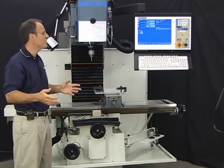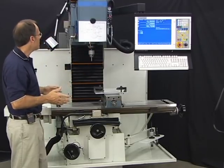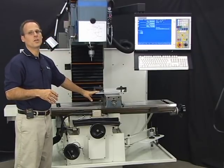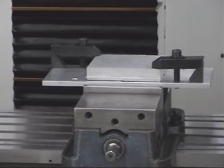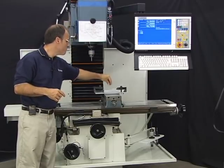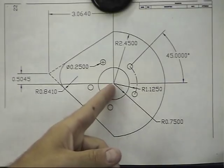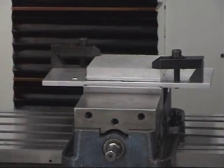For this particular print, Z zero is pretty easy — most of the time it's going to be the top of your stock. For X and Y zero, a good spot is the center of the circular pocket. A big reason for that is I've made a fixture ahead of time: the plate underneath is drilled and tapped so that after drilling the bolt hole circle, I can bolt the stock to the plate and remove the clamps to machine the perimeter. So X, Y, Z zero is at the center of the print, with Z at the top of the stock.